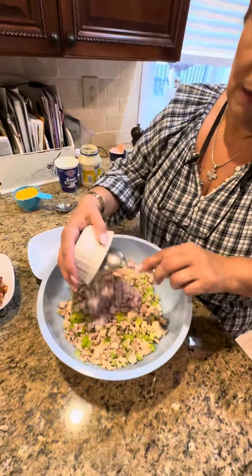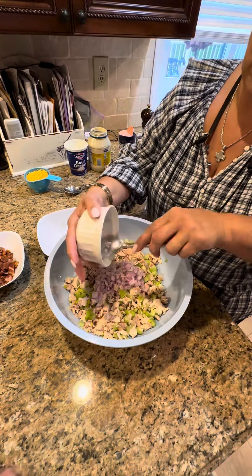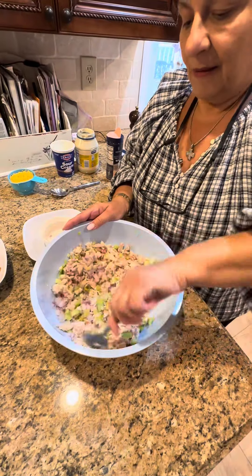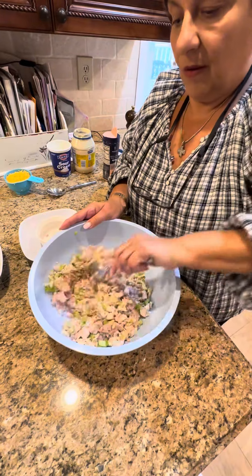Now my onion. I love the red onion - it's nice and sweet, gives it a nice flavor. Mix as we go.